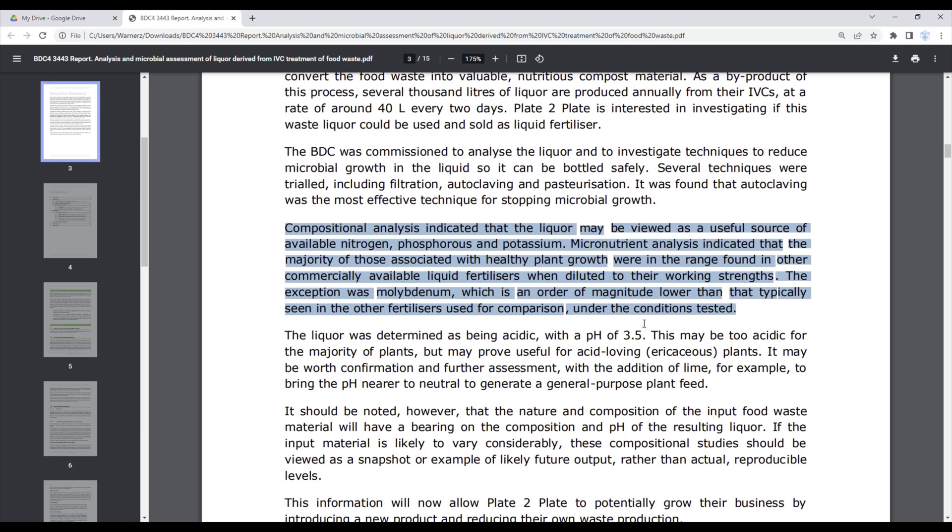In conclusion, the compositional analysis indicated that the liquor may be viewed as a useful source of available nitrogen, phosphorus, and potassium. Micronutrient analysis indicated that the majority of those associated with healthy plant growth were in the range found in commercially available liquid fertilizers when diluted to their working strengths. The exception was molybdenum, which was an order of magnitude lower than typically seen in other fertilizers.